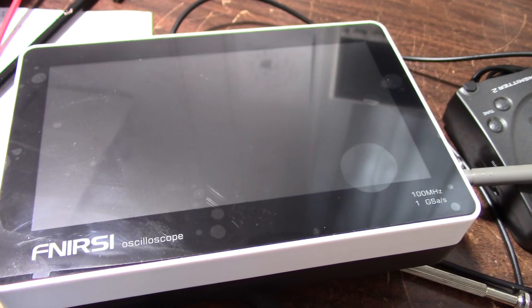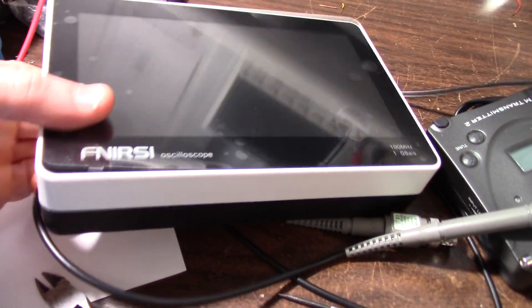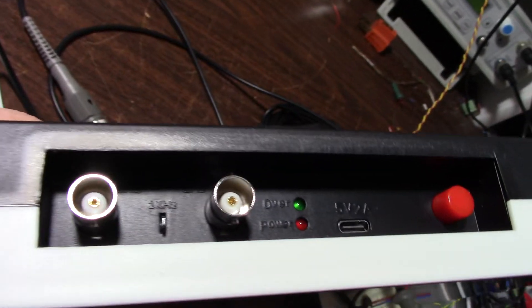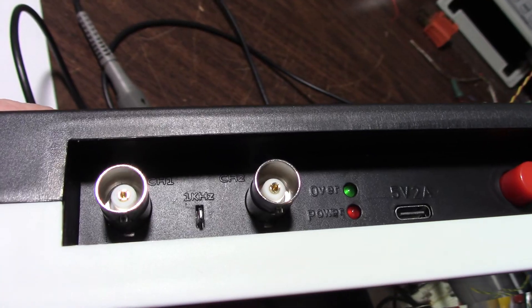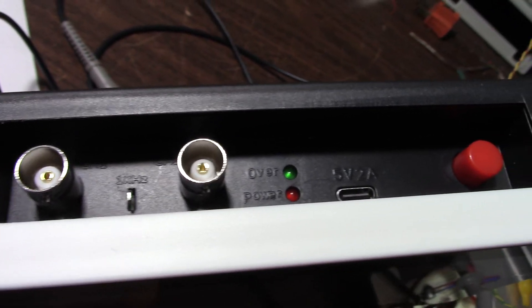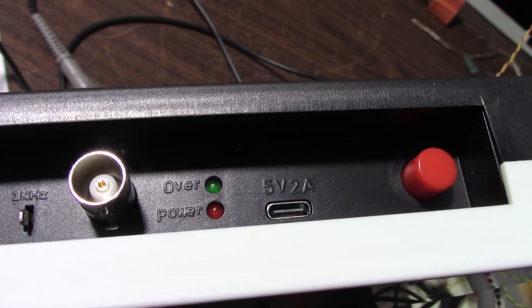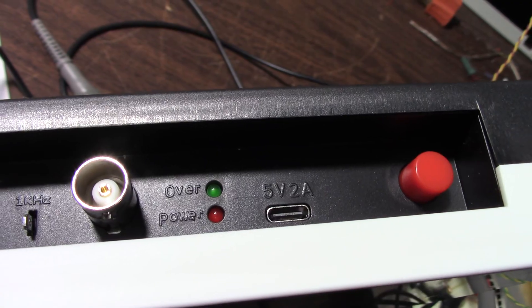So we have a two-channel oscilloscope. I'm leaving the screen masking on — there are some bubbles but nothing's wrong with it. On this bench things get bumped around and I think it's better to leave the protection on. It claims to be a 100 megahertz, 1 gig samples scope. The only interesting thing is the top where you have your connectors for the two channels, a contact point for the 1 kilohertz square wave to compensate your probes, and a USB-C charging port with indicators. When it's charging the red LED is on, and when it's done charging the green one turns on.